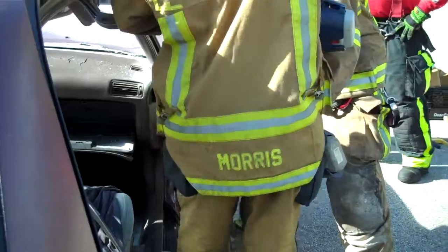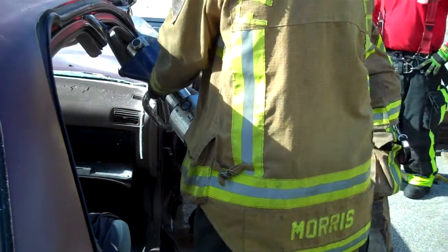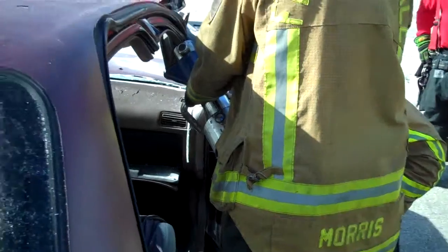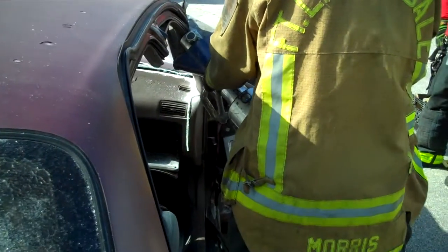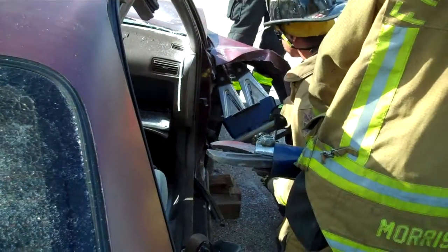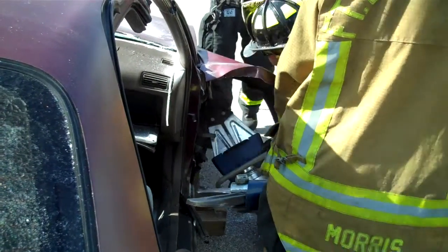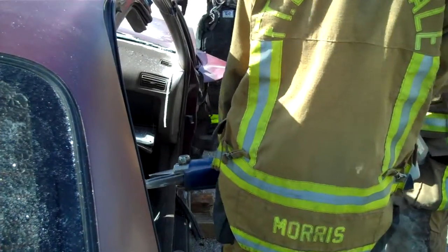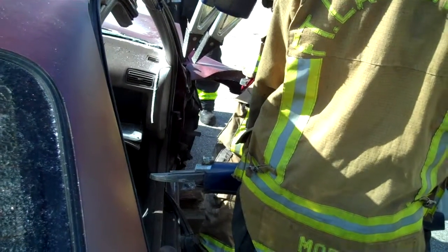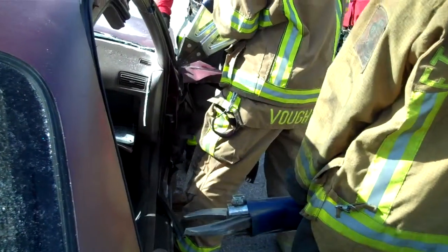Where are you going? Close it up, son. Maybe that one right there so you can catch that one. There you go.